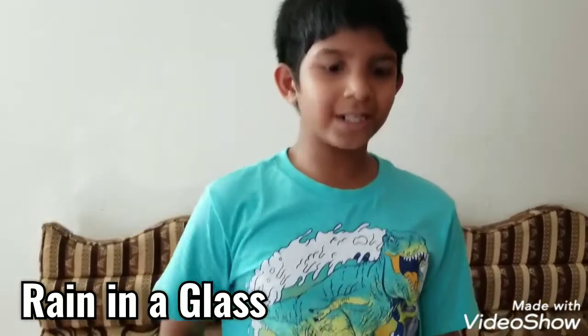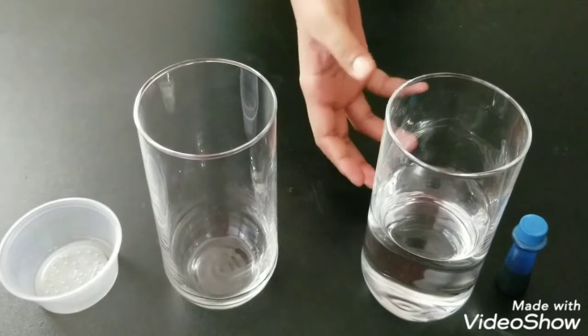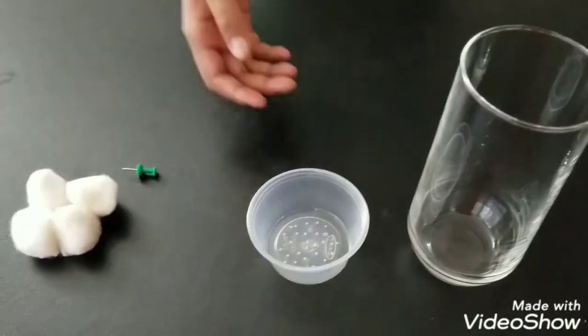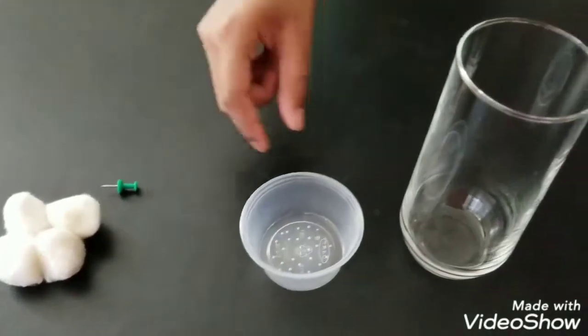The first experiment is rain. The materials we need are: a fruit color which is blue, a glass of water, an empty glass, a smaller cup, some cotton balls, and a pushpin.